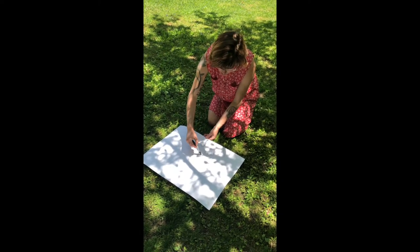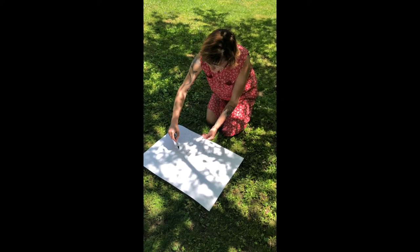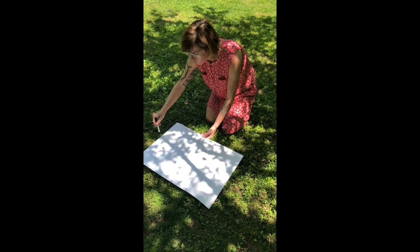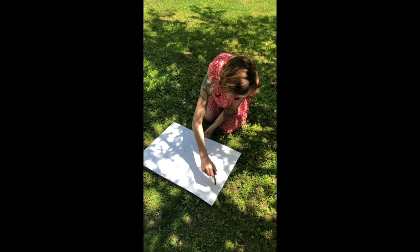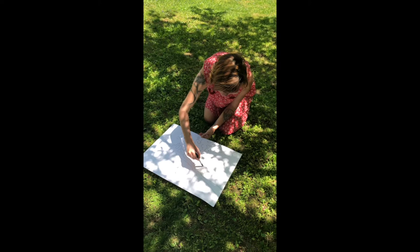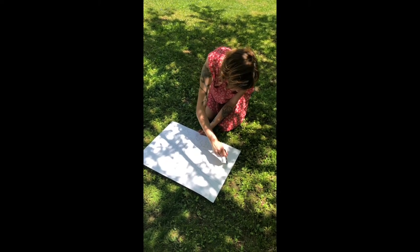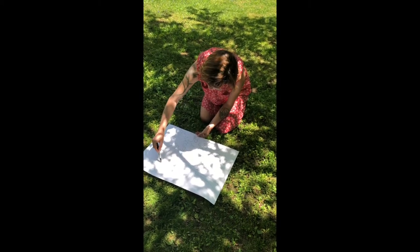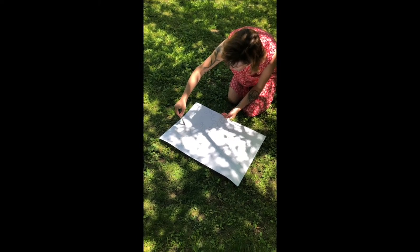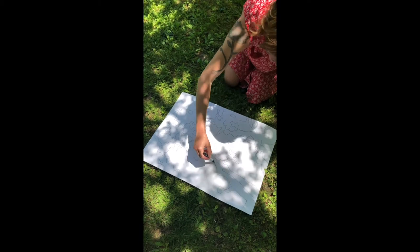It doesn't have to be all the shadows, but the ones that you like the best. It changes a little bit as I do this, but however I want to trace them is okay. Looks like I left some out over here — and now it moved, but that's okay. And I have my shadow tracing.